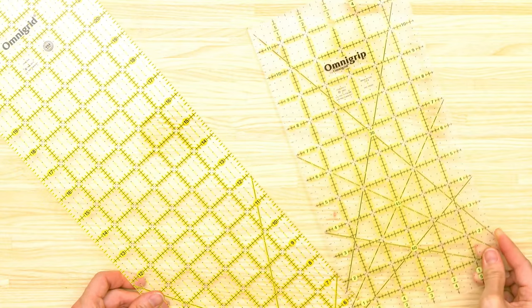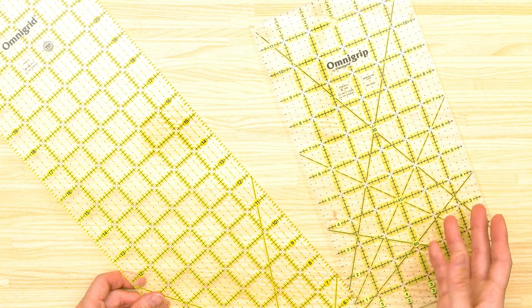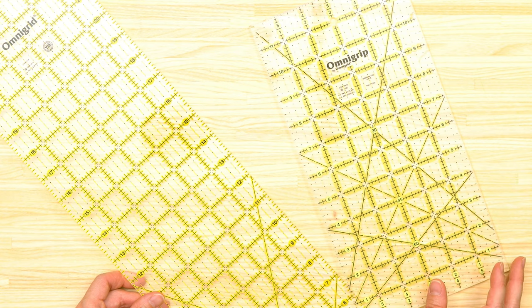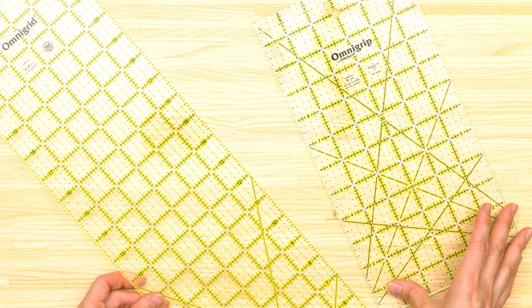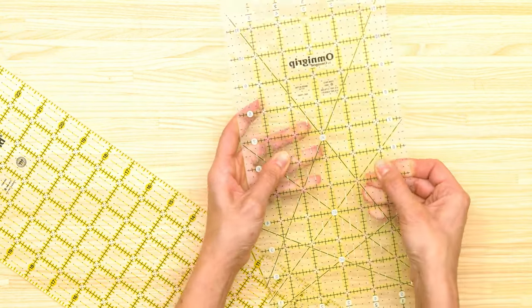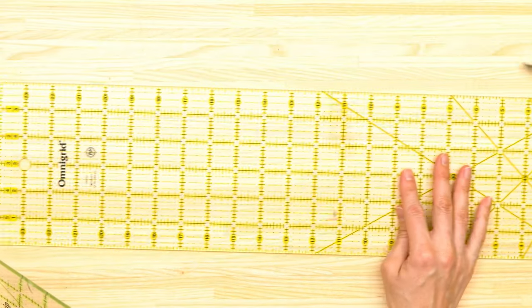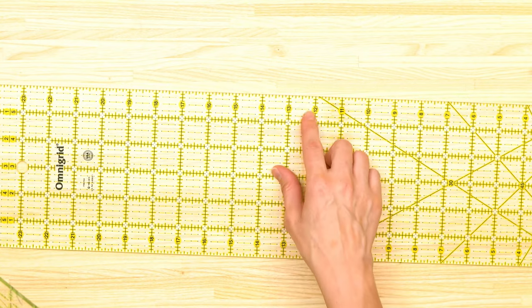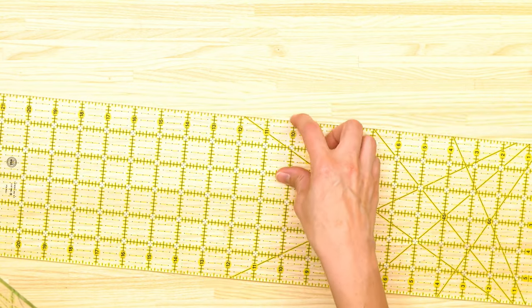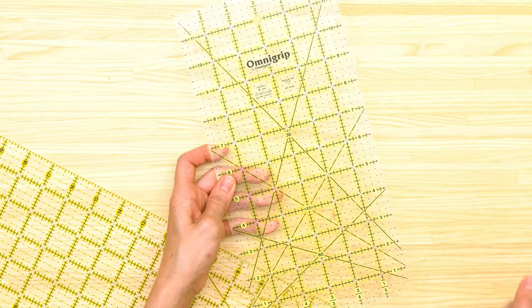Danny's going to switch to the overhead camera. In my patterns, all squares and rectangles need to be measured out, so I have two rulers on my table. They're both made by OmniGrid — the Omni Grip rulers with a little grip on the back. I have a 6-inch by 12-inch ruler and a 24-inch by 6-inch ruler. I switched from 6.5 by 24 to an even 6-inch because I kept cutting things wrong with that extra half inch.